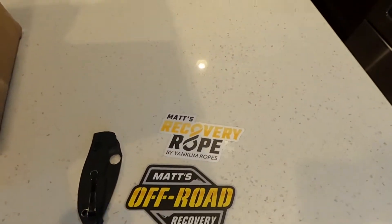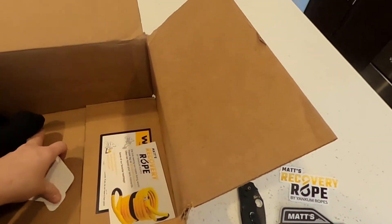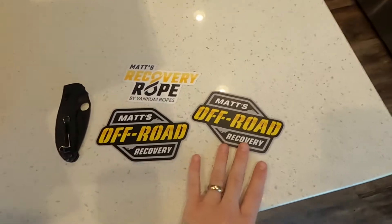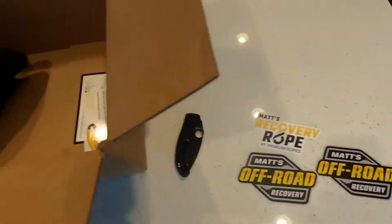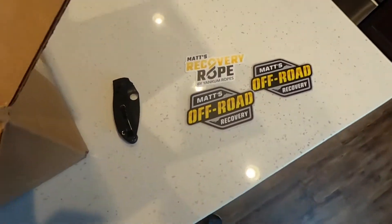That's a cool another sticker to go on the toolbox. I'm not a fan of putting stickers or decals on my vehicles, but I love decorating my toolbox. So those will find a home.